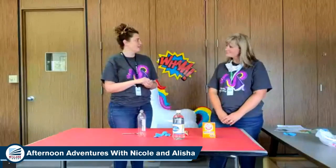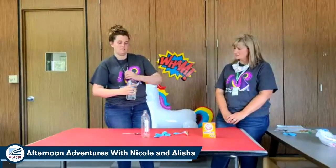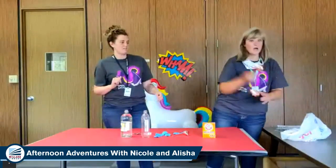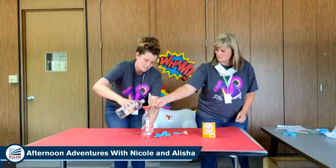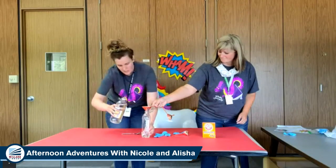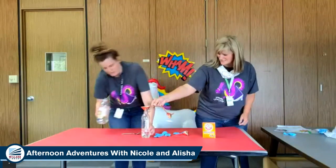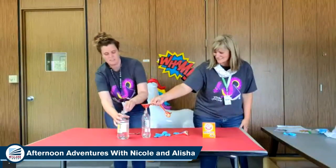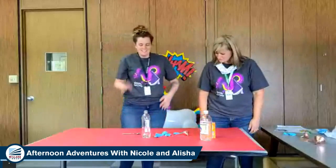All right, so we are going to try and do this real quick. We're going to take our bottle and we are going to put vinegar in our bottle. You want to fill the bottle about a third of the way with vinegar. And you probably don't want to use the same funnel for the vinegar and the baking soda, or you're going to get a reaction faster than you want and won't get much baking soda in the bottle. The smell of vinegar always makes me want salt and vinegar chips. Okay, so we've got our vinegar in the bottle.